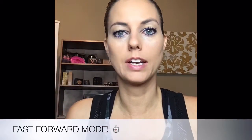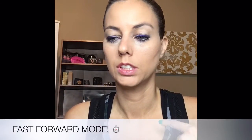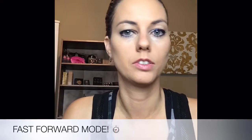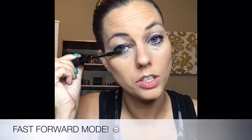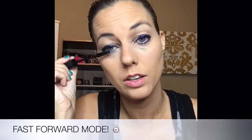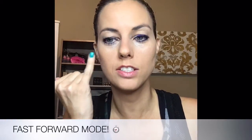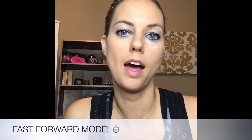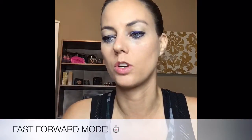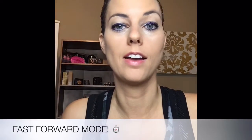I didn't put on any bronzer or blush — this is strictly just foundation, primer, some eye pencil, concealer, a little powder, and mascara. That's really all there is to it, so I'm going to add a little bit more mascara. It's got a little color on my eyes without having to do any shadows — with so many different colors of eyeliner, it's really fun to do underneath your eyes. If you're nervous about bringing a shadow down, just use a colored eye pencil for the same kind of look — you have a little more control and it feels more natural.